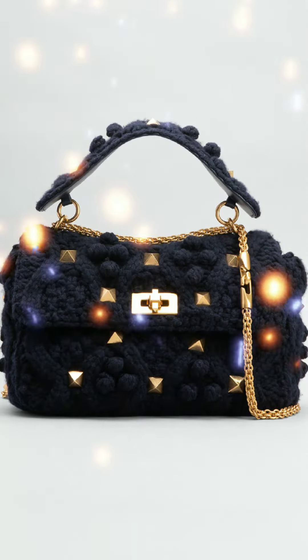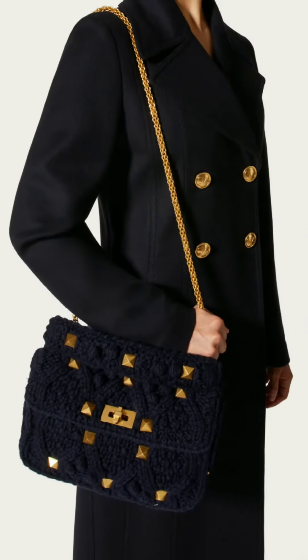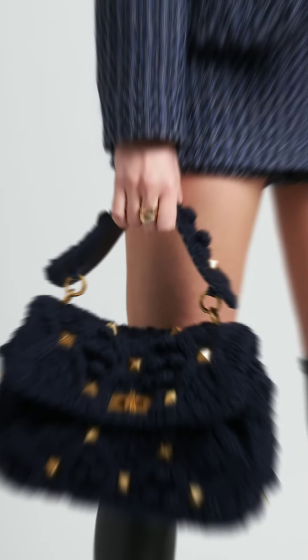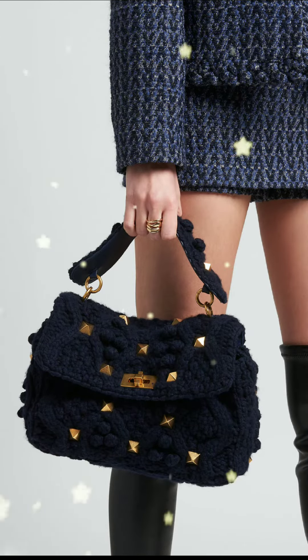Valentino Garavani takes the Roman Stud bag into the colder seasons with this navy iteration. Crafted from luxuriously soft cashmere in a tactile knitted design, this small style is elevated by the label's enlarged rock stud embellishments in a golden finish.